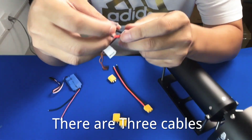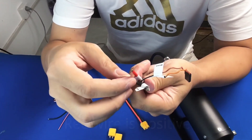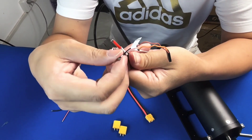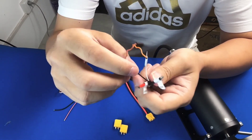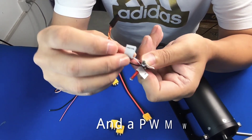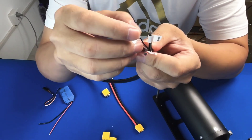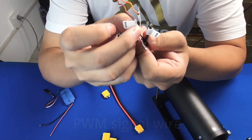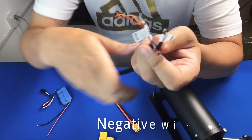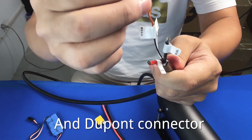There are three cables. The red wire is positive, the black wire is negative, and a PWM signal wire. There is also a negative wire and a Dupont connector.